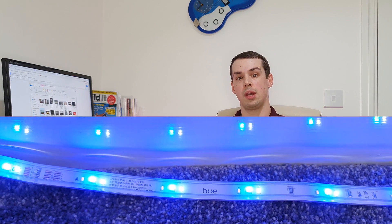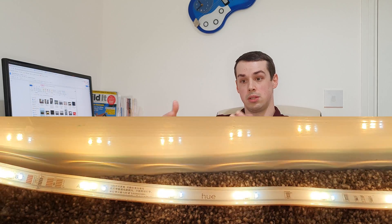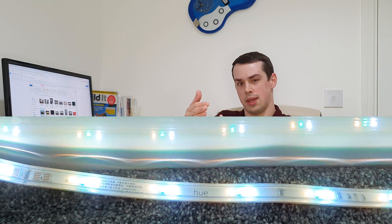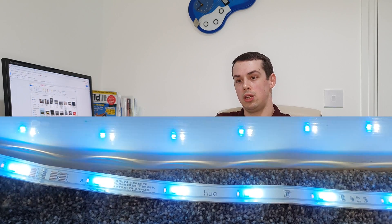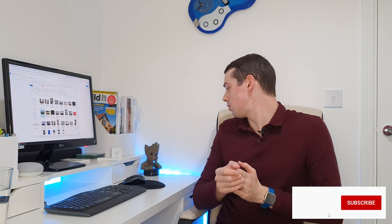One thing I found interesting is that when using the color wheel on the app, the color changes and then sort of snaps back a little bit. Although you get a nice transition to a color, if you're manually changing it, you notice it almost overcompensates and then settles on the color you chose. That can be a little bit weird, but in reality most people won't notice it — it's only when you're manually playing around with things rather than running an effect.